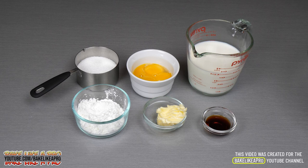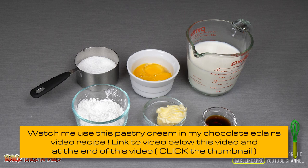Hey everybody, welcome back to my Bake Like a Pro YouTube channel. Today we're going to do a really fun one — we're making pastry cream. Pastry cream is also known as custard and it's basically the same thing, and you can use it in all kinds of delicious pastries.